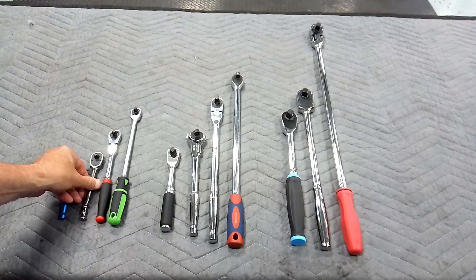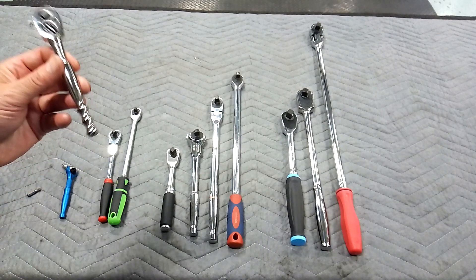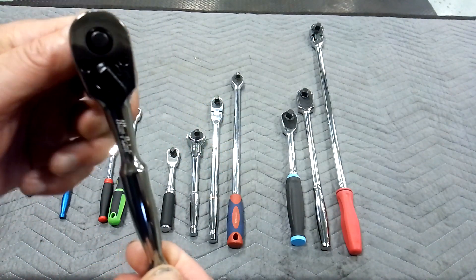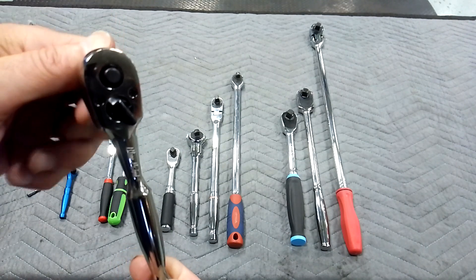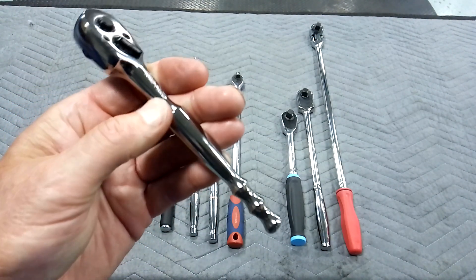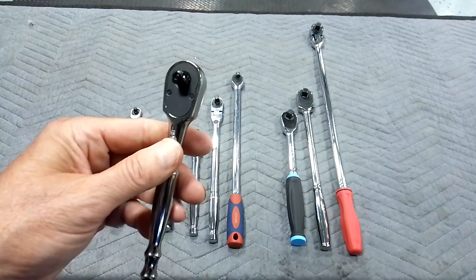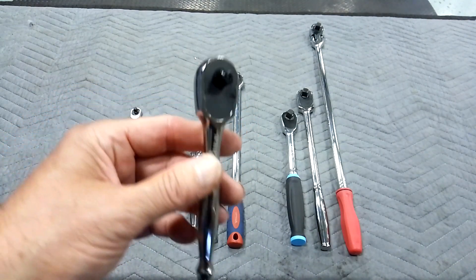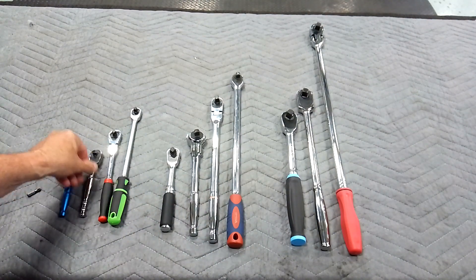I only have four for quarter-inch drive — bare minimum. I've got a little Blue Point here. It's not a bad ratchet, guys. This one's 72-tooth — a sweet little ratchet. It's made by Blue Point, regular length, probably about five inches long. You've got to have one of them.